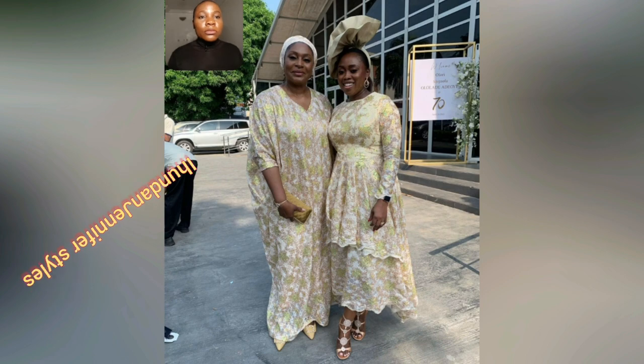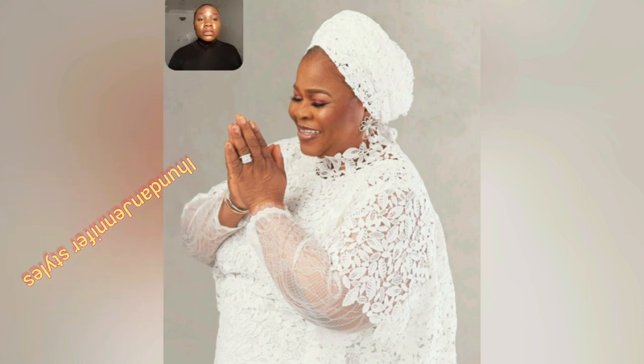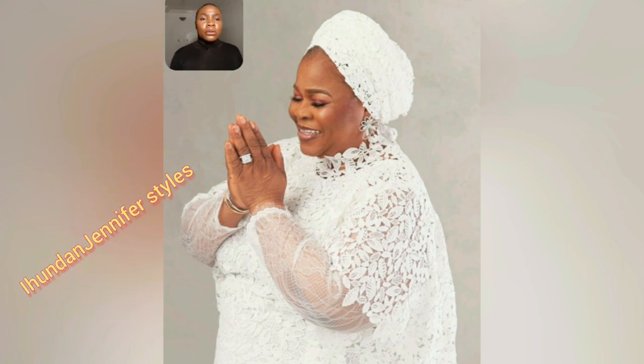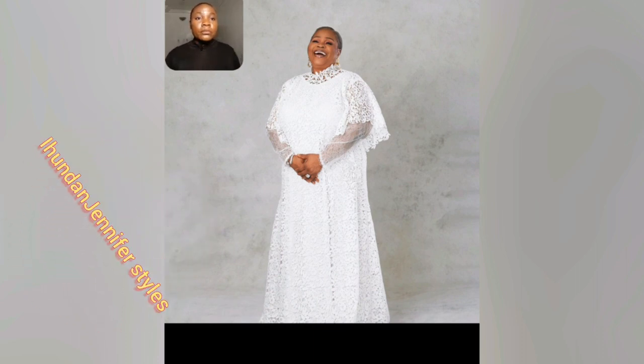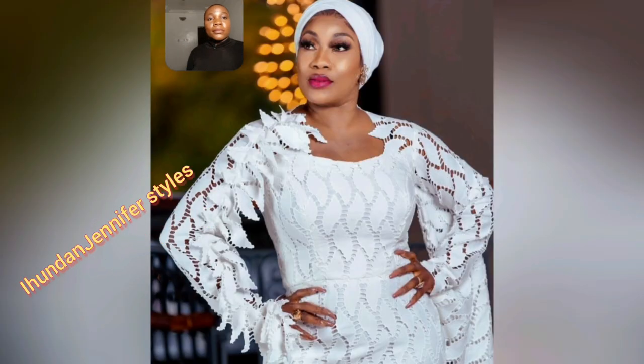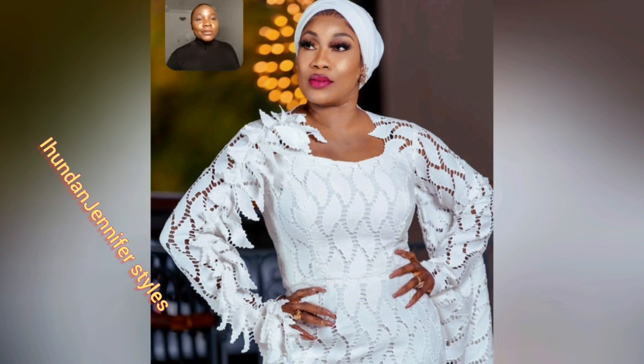Look at this lace — two different styles with one lace. Which of these are you going for? Let me know in the comment section. Now look at the full length of this outfit. I love the details of the lace itself — it's very well-detailed and beautiful. Look at the sleeve, it's just so lovely. You can design a lot with this particular lace. That's grand — keeping it simple but beautiful at the same time.